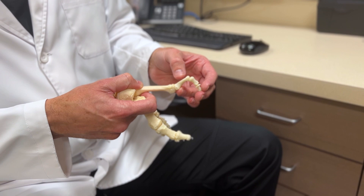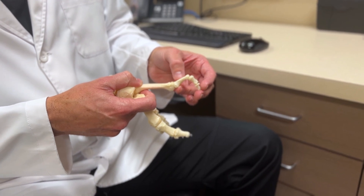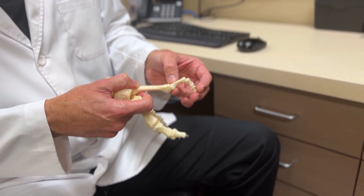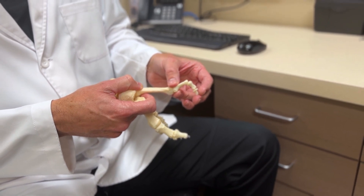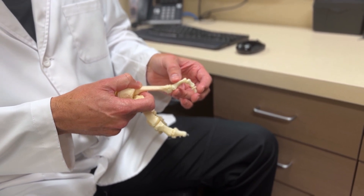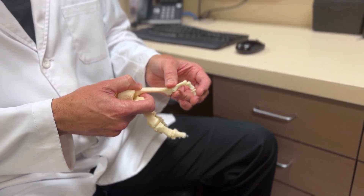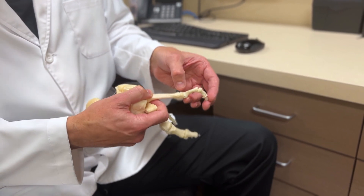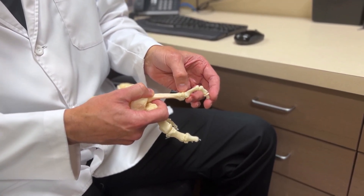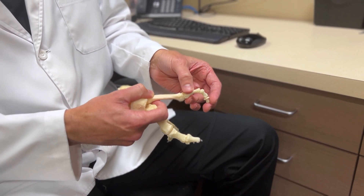The way that we resolve that is through a minimally invasive technique, which is really phenomenal because we can correct this with just two to three little pinpoint incisions. We don't have to cut into the joint. We don't have to put any pins or screws in the foot. All we do is make a little tiny pinpoint incision here to release the soft tissues at the top of the joint to let it come down.